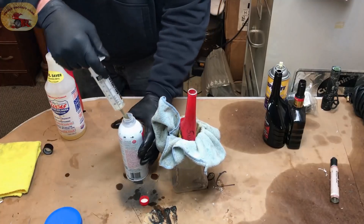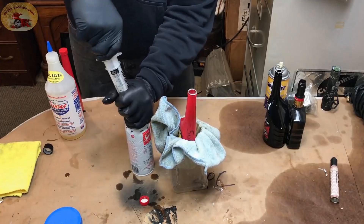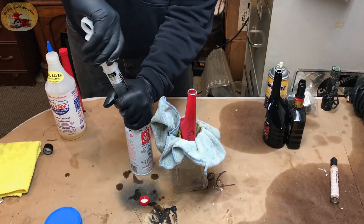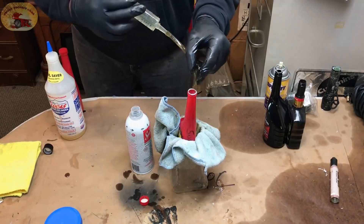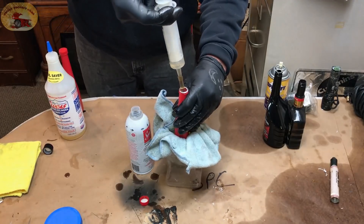Next up is Sea Foam — we love Sea Foam. This will work, as I said, for all gas and E85. Every 10 tank-fulls.